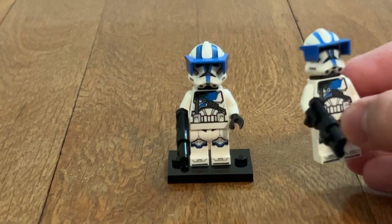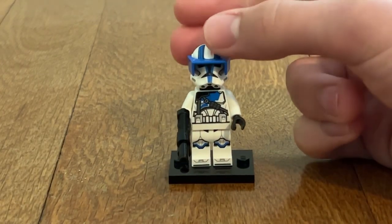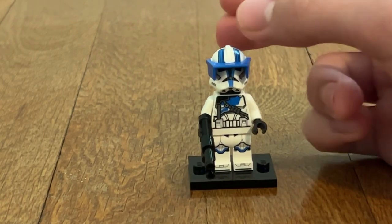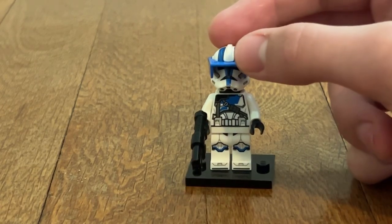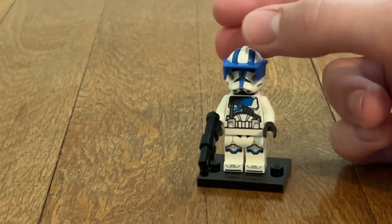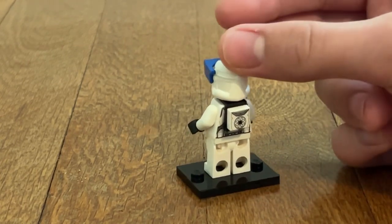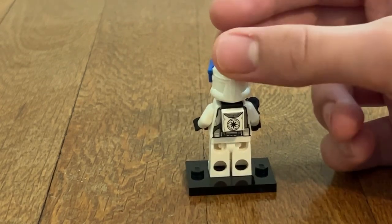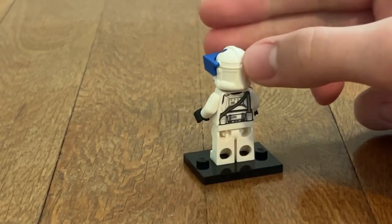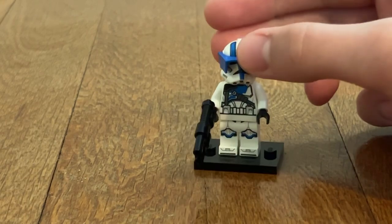Last but not least for figures, we get two of the 501st Heavy Troopers. They're really cool minifigures. The blaster has been used in one of the Dark Troopers from Mandalorian and other figures. I especially love the visor, which you can lift up, and I love that they're using it in blue — pretty much for the first time ever. I love the belt detailing and the rope on the torso. On the back, they both have a neck bracket with a one-by-one tile with printing on it. When you remove the neck bracket, you can see back printing with the torso strap continuing through.